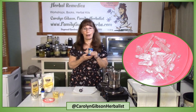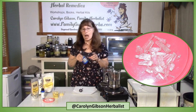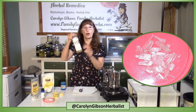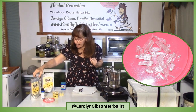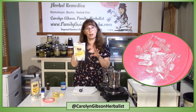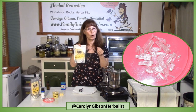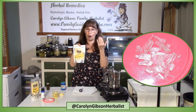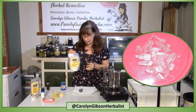Many of us don't like using petroleum products, but you can make it with castor oil and beeswax and menthol crystals. You might not be familiar with menthol crystals, but they are made from corn mint which is frozen to 22 degrees below zero and then forms these crystals.